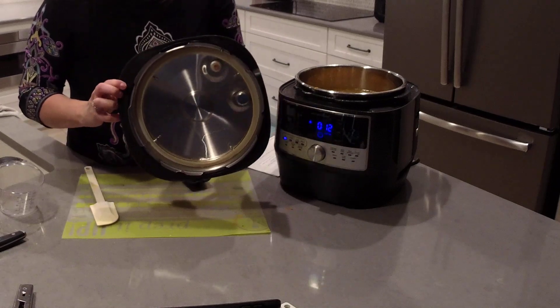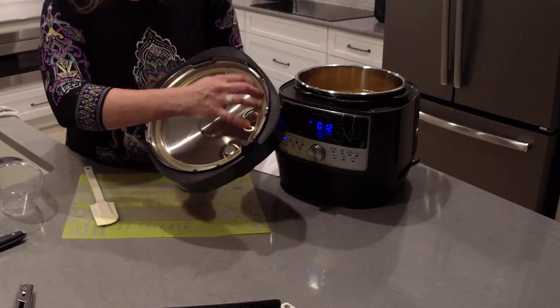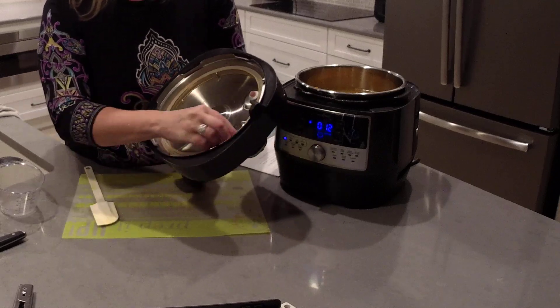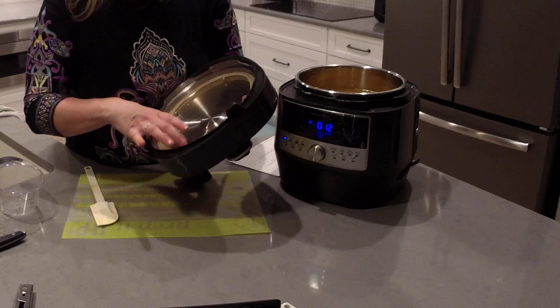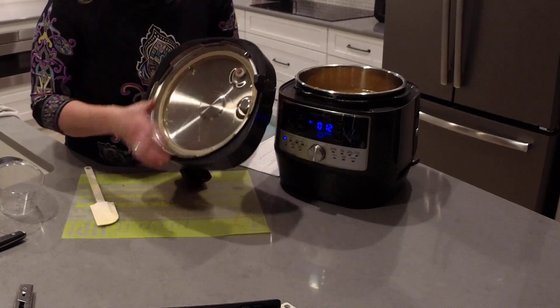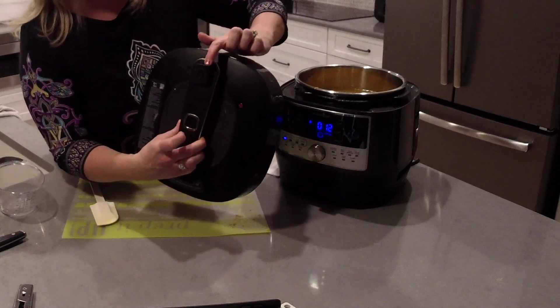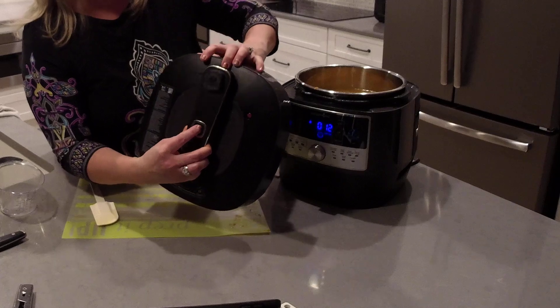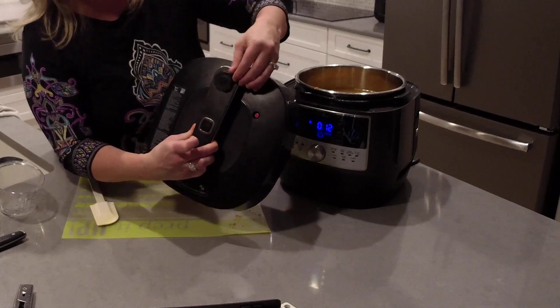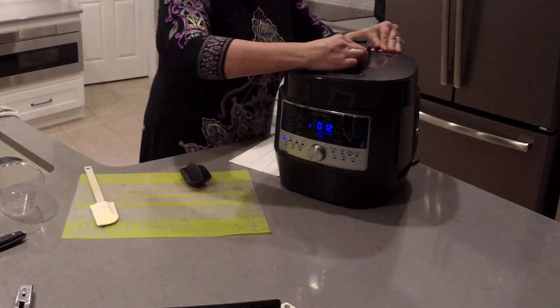Since I just used this pressure cooker lid, the seal is a little bit loose — so make sure you press all the way around and get that seal back in all the way. The lid has had enough time to cool off. Also double-check your steam vent — you can see it's open from when I released the steam earlier. Press the button to close that steam vent and make sure it's flush. We're going to place the lid on top.